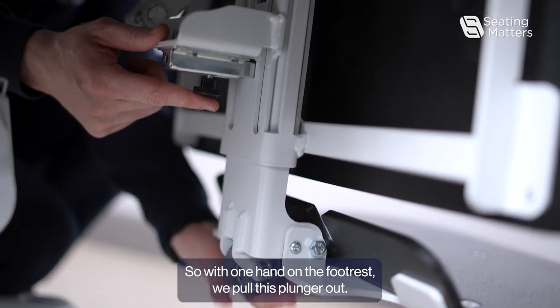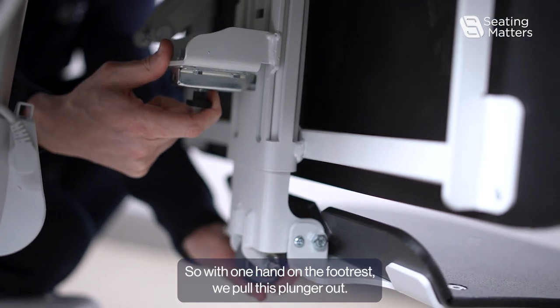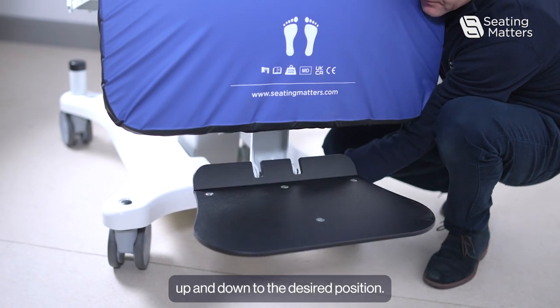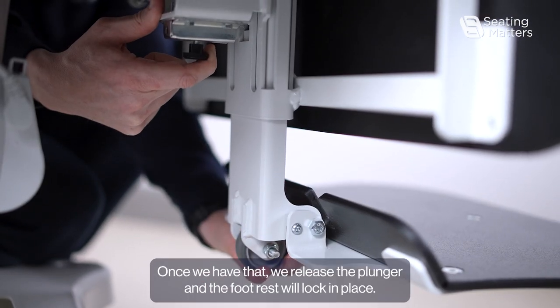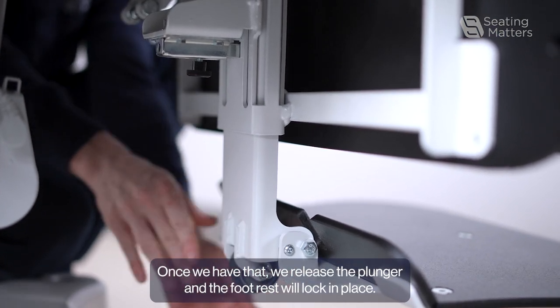With one hand on the footrest, we pull this plunger out. That allows us to move the footrest up and down to the desired position. Once we have that, we release the plunger and the footrest will lock in place.